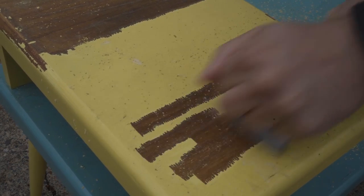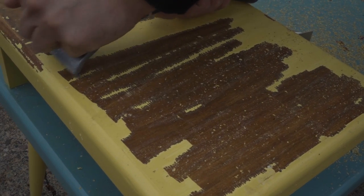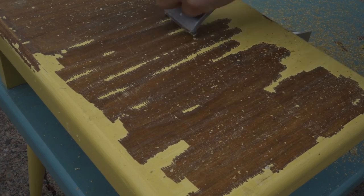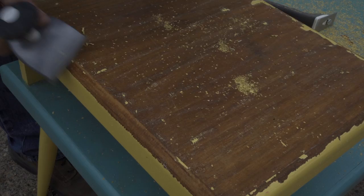I'm pretty sure this is plywood with a walnut veneer, with the exception of the supports for the upper tier, the legs, and the trim around the edges. That's all solid walnut.